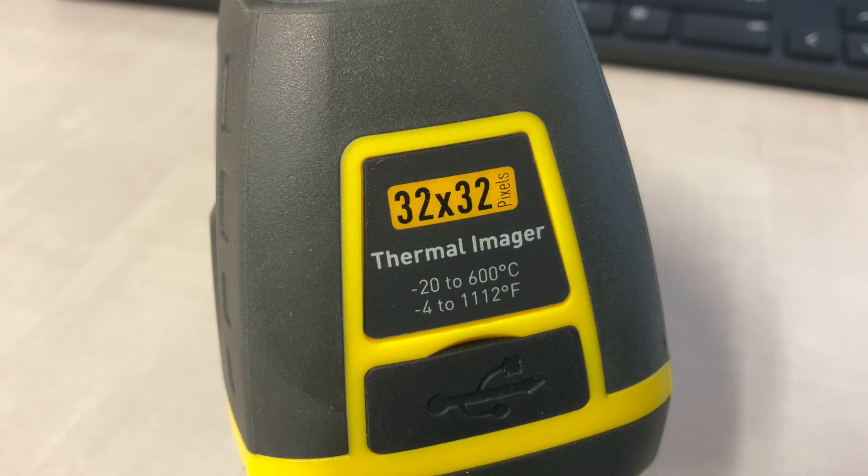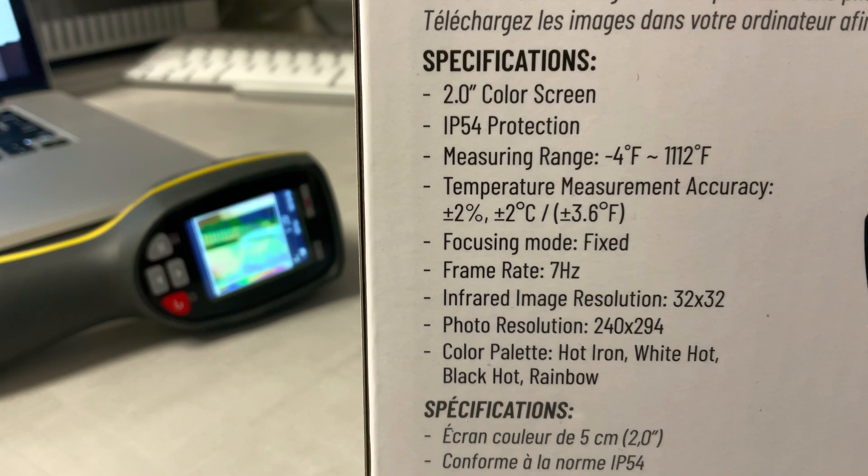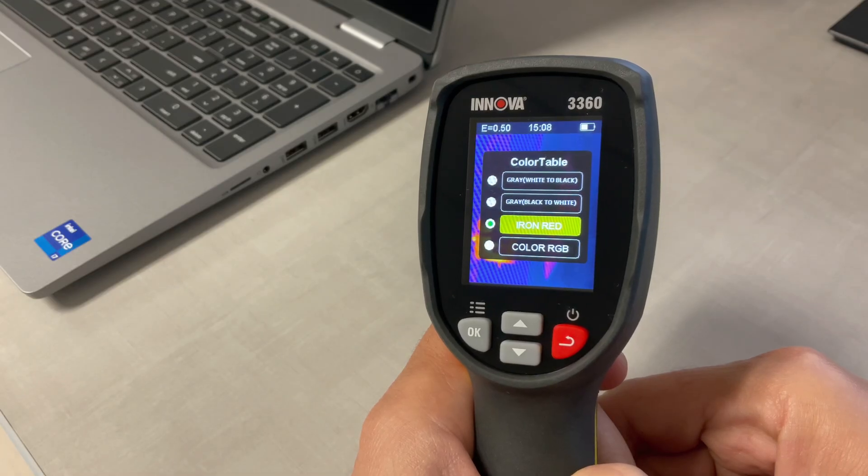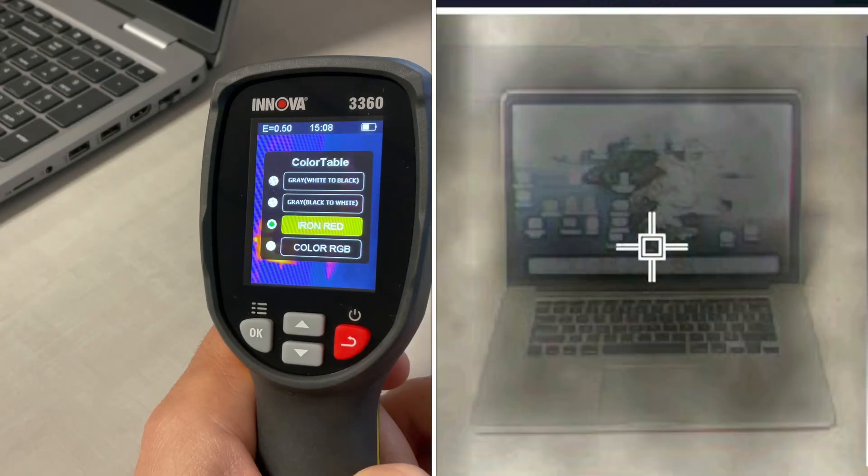The measuring temperature range is from negative 4 Fahrenheit up to about 1,112 Fahrenheit. Measuring accuracy is plus or minus 2%. It has four different color palettes to choose from: hot iron, white hot, black hot, and rainbow.